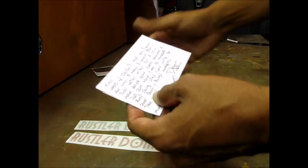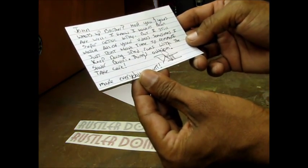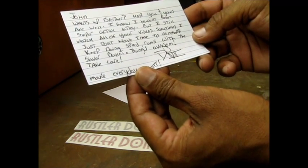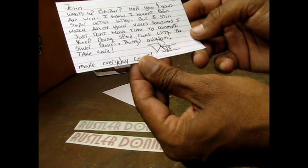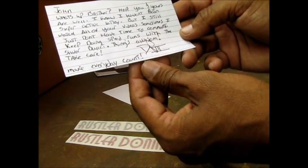Now to the note. John, what's up, brother? Hope you and yours are well. I know I haven't been super active lately, but I still watch all your videos. Sometimes I just don't have time to comment. Keep doing speed runs with the silver bullet — that's awesome. Take care. Make every day count.